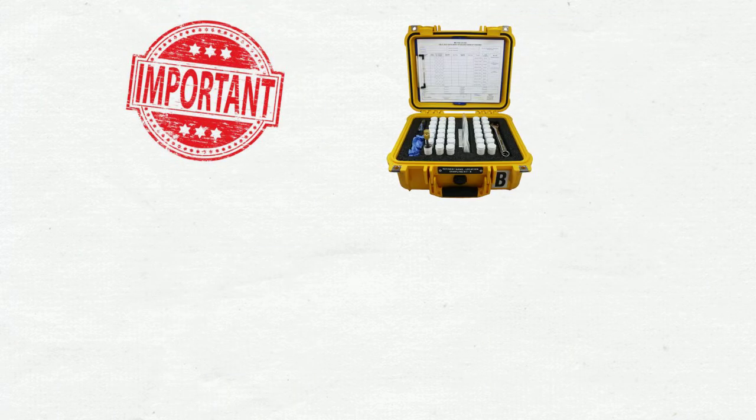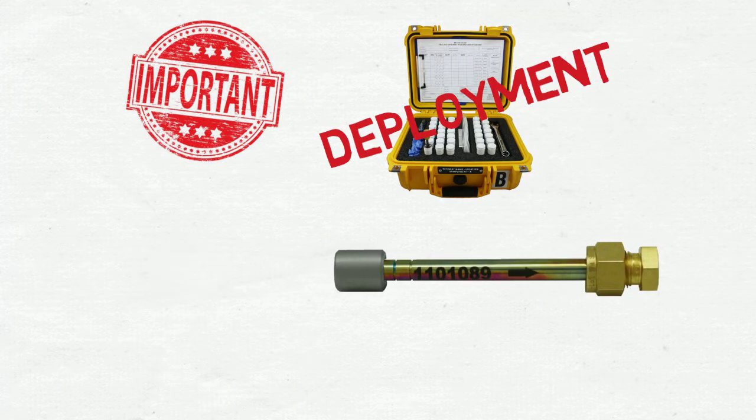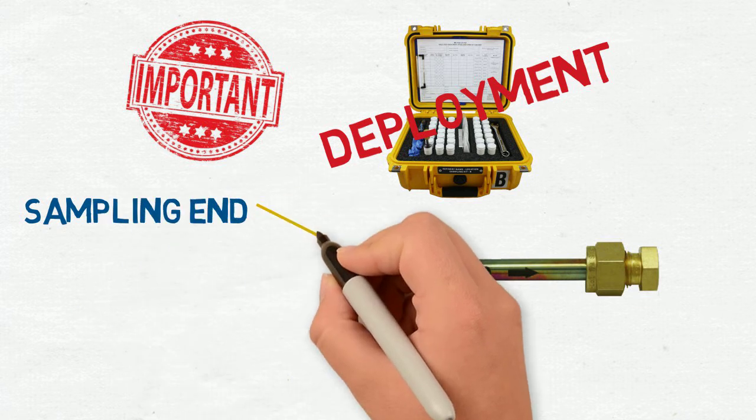The most important part of deployment is the passive sampling cap installation on the sampling end of the tube. So let's get to know the tube inside and out.